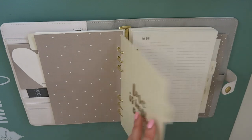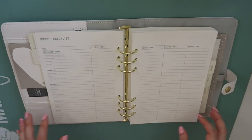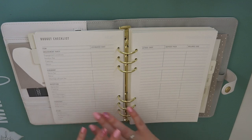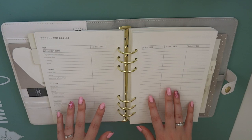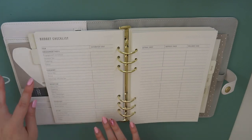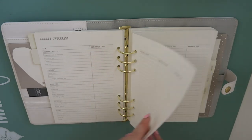The next one is budget and guests. So there's a to-do section with some to-dos, and a budget checklist. This is so helpful - it's got everything broken down. It's even got engagement party here if you want to have one. It's got everything broken down: ceremony, reception, transport, attire. And it's got estimated cost, actual cost, deposit paid and balance due.